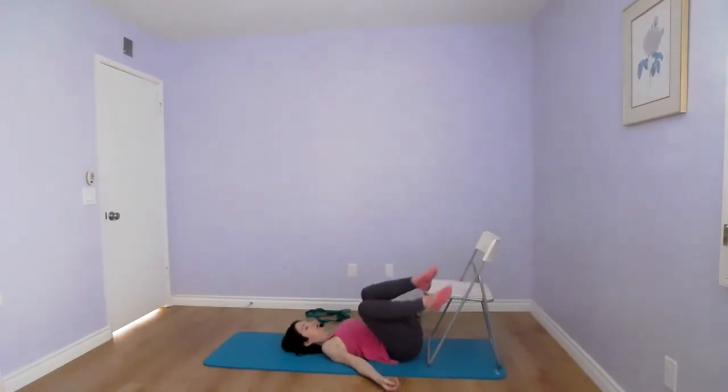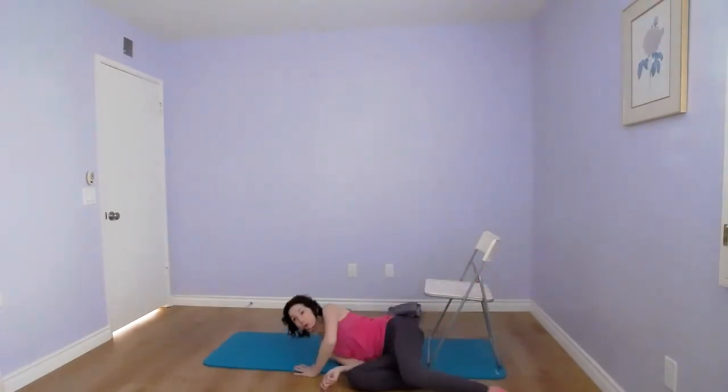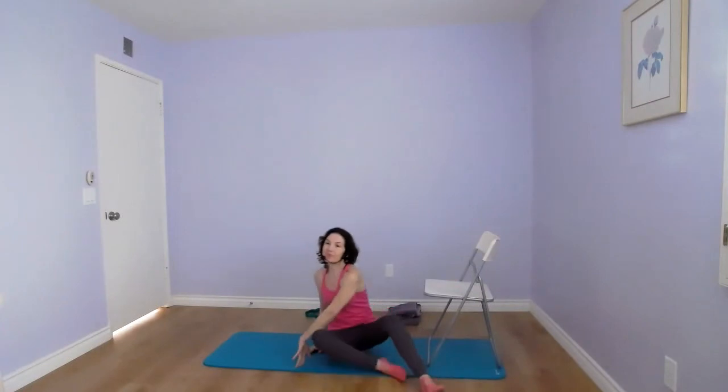Slowly turn onto your side and come up. These are a few exercises to help strengthen your lower leg, improve ankle mobility, align your pelvis and lower back, and improve blood circulation throughout the whole body. Thank you!